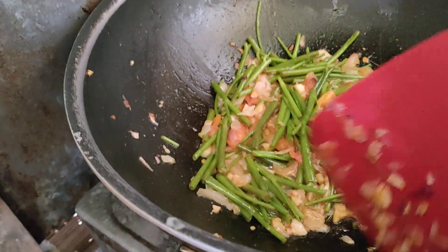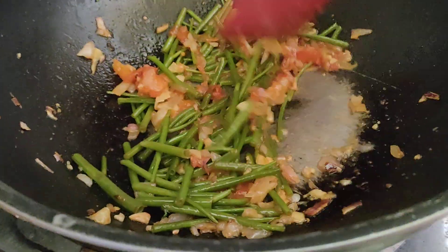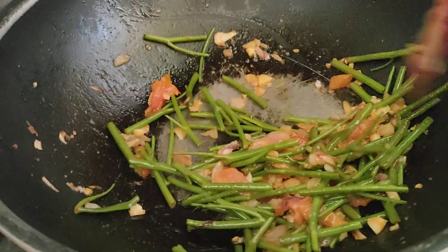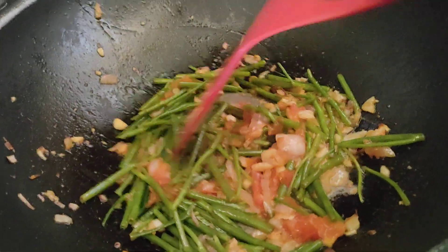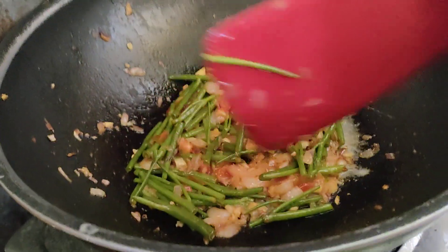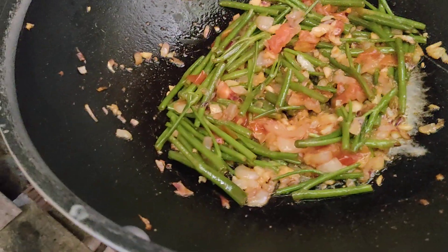When I cook, I'm not heavy on salt. These are the stocks and now I will put in the leaves.